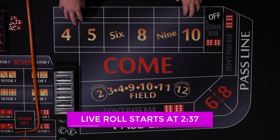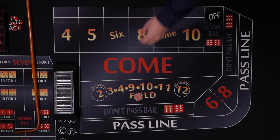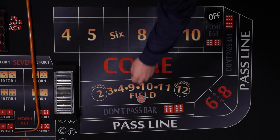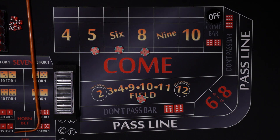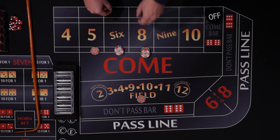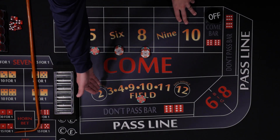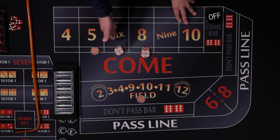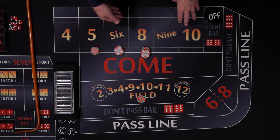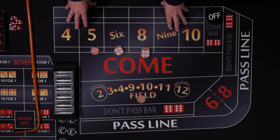What we're going to do is wait for a point to be established after the come out roll, and we're going to bet one unit in the field. We'll play at a $10 table today. So $20 on the 5, $12 on the 6 and the 8. That's $10 in the field and these are $12. So what this does is it covers every single number except for the 7. In the field we have the 2, 3, and 4 covered. Up here we have the 5, 6, 8, 9, 10, 11, and 12 — so any number we roll we will win a profit.